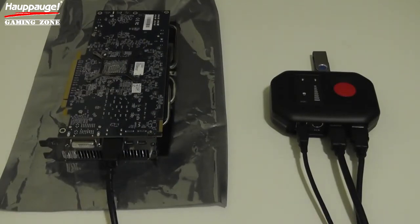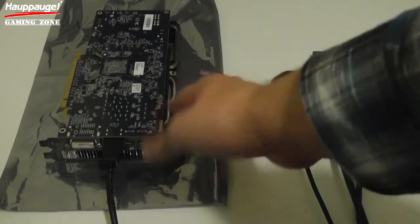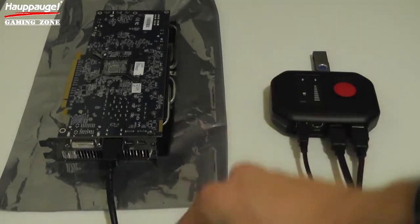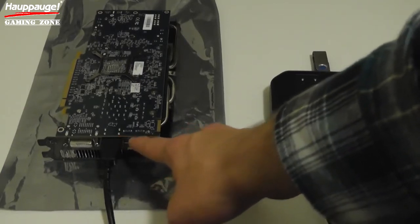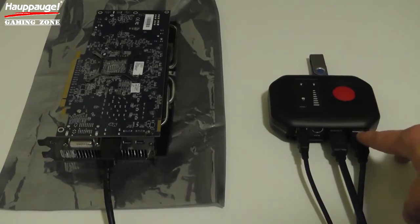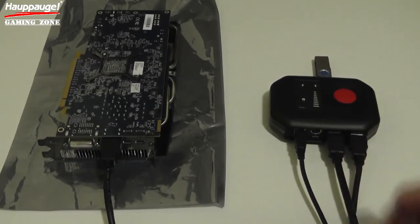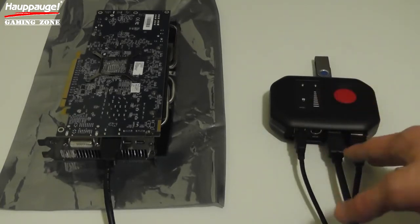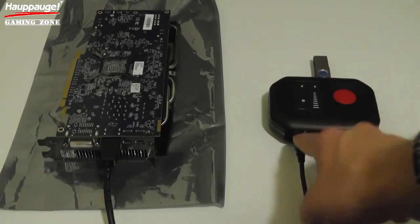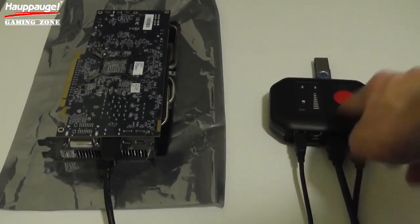The setup is actually incredibly simple for this device to get high-definition PC capture going. You're going to run HDMI out, which takes your high-definition audio and video out of the HIS Digital R9 270X, and run it to the input of the Hauppauge HD PVR Rocket. Then you take the other HDMI output of the Rocket into your computer monitor. One of my favorite parts of the Rocket is that there's no external power cord — it's simply USB power. So you run this USB cable to your PC to give it power, and it also gives you the versatility to use it traditionally or portably.